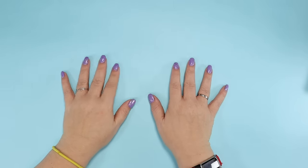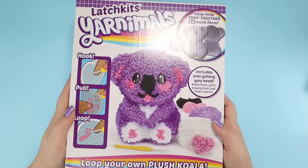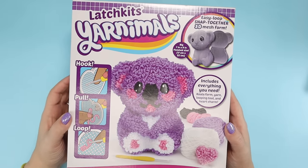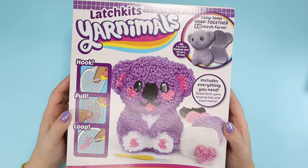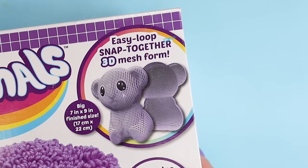You guys said you wanted to see some of them, so this week I'm going to work on my first one. It's this Latch Kits Yarnimals kit. I chose this one because it doesn't look like anything I've ever seen before — it's like a mesh form, and you loop yarn in it.